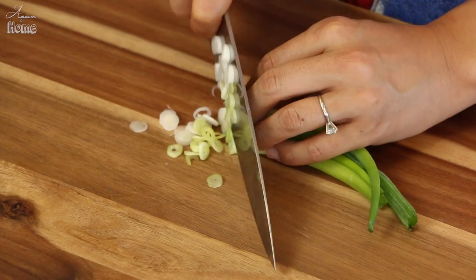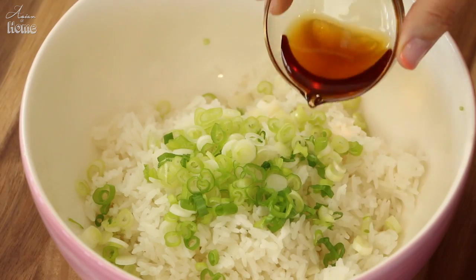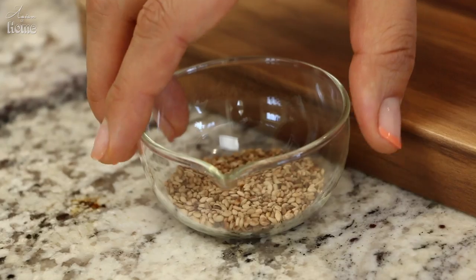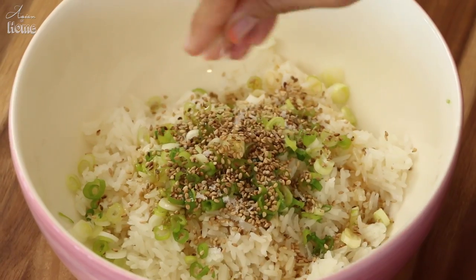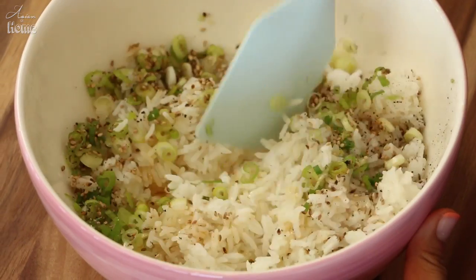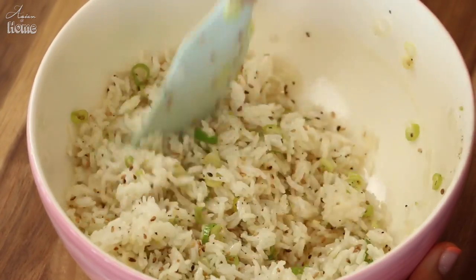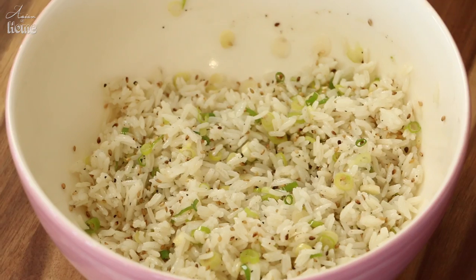We'll need two green onions, finely chopped. Add the chopped green onion into the rice. Instead of green onion, you can use cilantro or Italian flat-leaf parsley. Add one tablespoon of sesame oil, one tablespoon of toasted sesame seeds for a nice nutty bite, a pinch of salt — about a quarter to half teaspoon depending on how salty you like your rice — and some black pepper. Mix everything together. My rice was just cooked and super hot, so it will absorb all the flavor really well. It's more of a warm sesame rice, not a rice salad. Sesame rice is done.